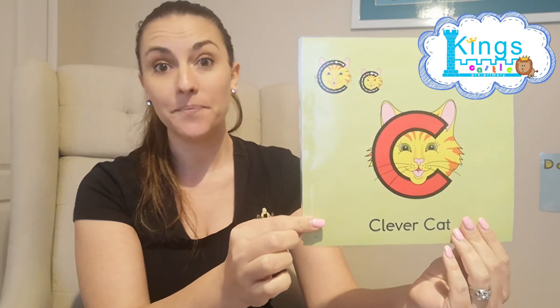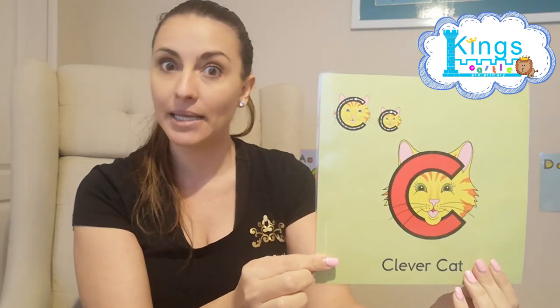Hello! So now, once you've finished your A and your B work, who comes next? Clever Cat. And if we remember, what sound does Clever Cat make? K, K, K.